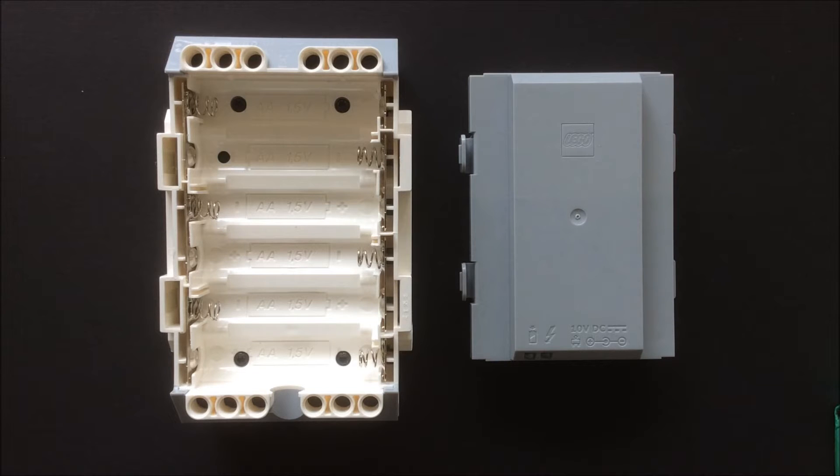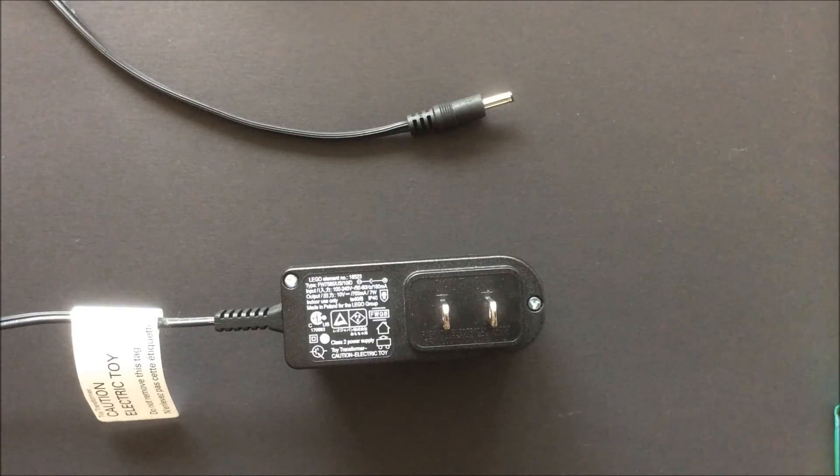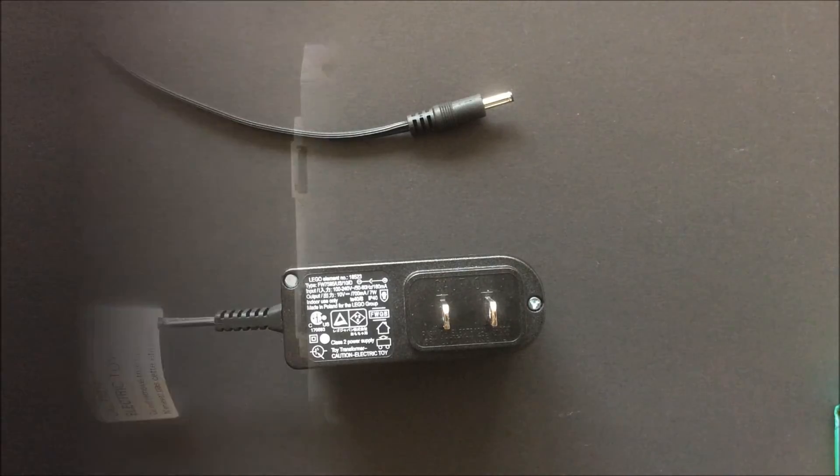I would imagine the EV3 would eat through AA batteries really fast, particularly if you're running the motors. Be aware if you are planning on getting the rechargeable battery, the charging cable is not included and must be purchased separately.